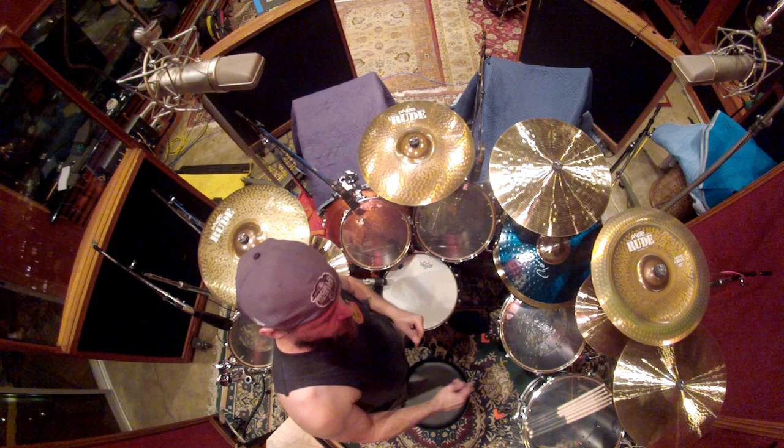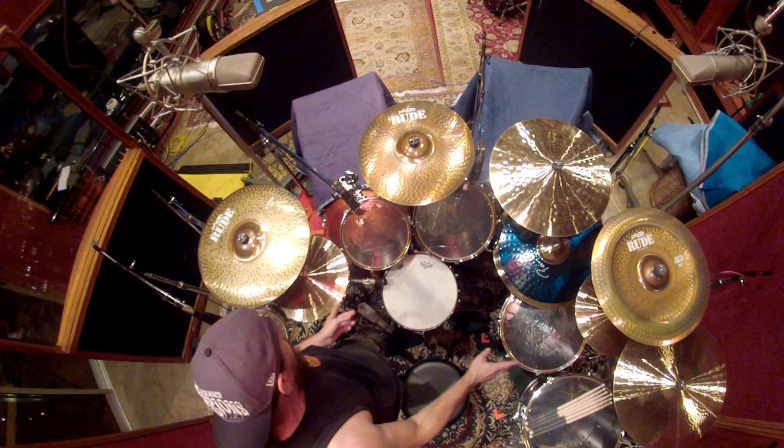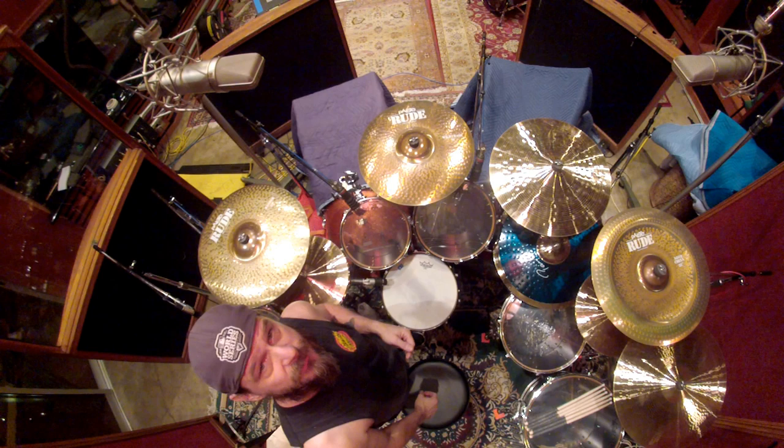This is a Peiste Rude Novo China. Peiste 20-inch Signature Full Crash. The Peiste Novo China is also 20. Both hi-hats are 2002 Sound Edge 15-inch hi-hats.